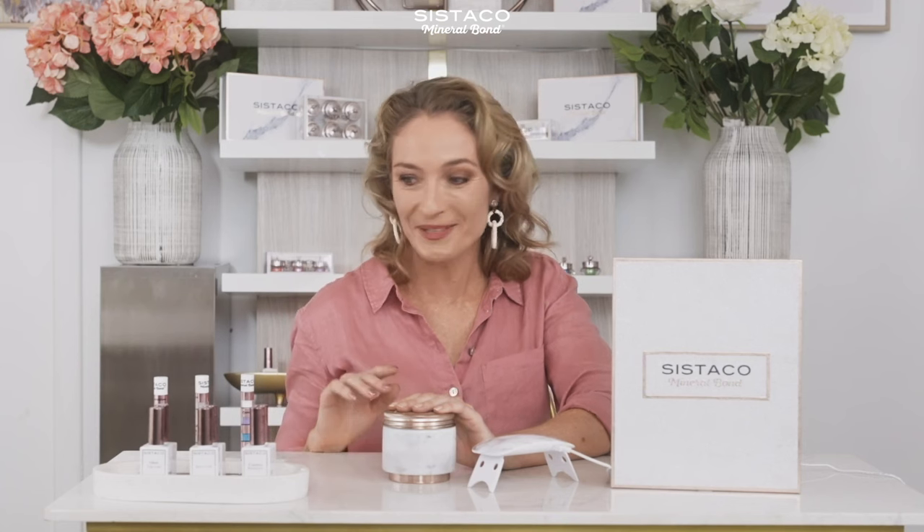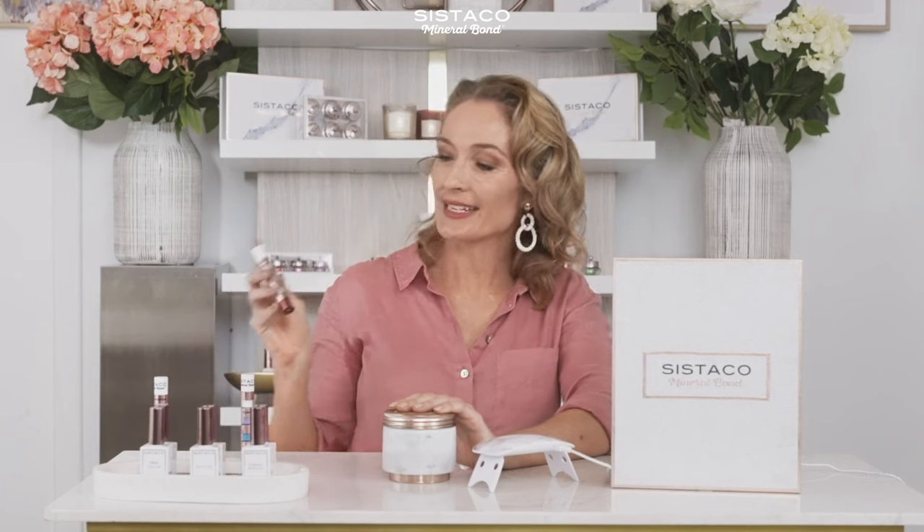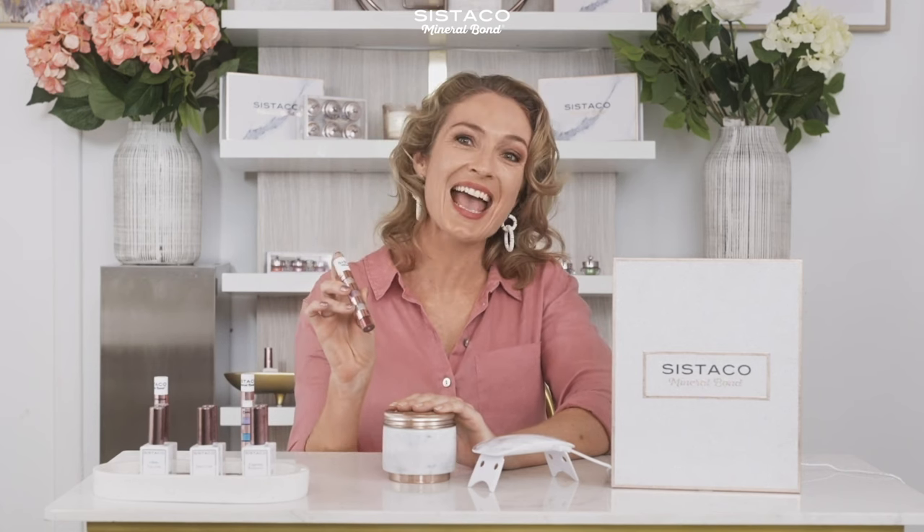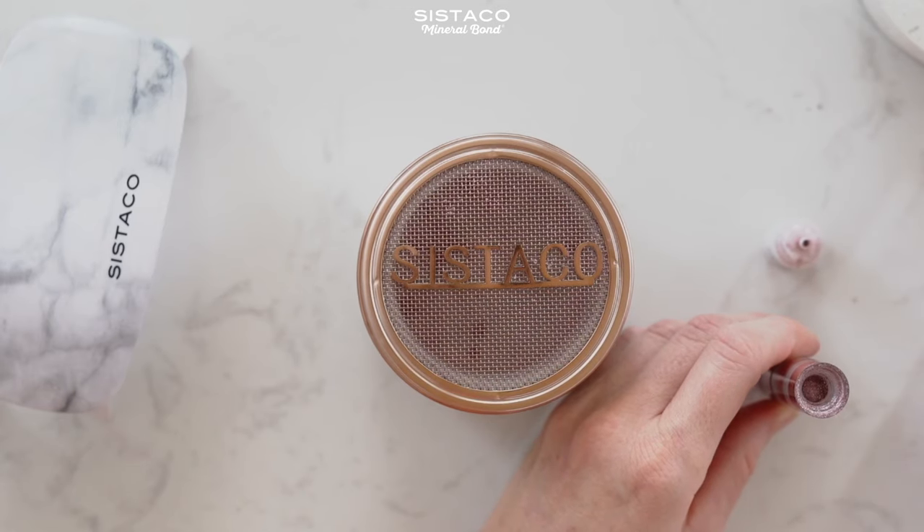Today I'm going to use rose gold and I love this colour — it's beautiful. In each of these containers you actually get four colours, so four different choices, and each of those will do about four manicures and pedicures each. Fantastic value.